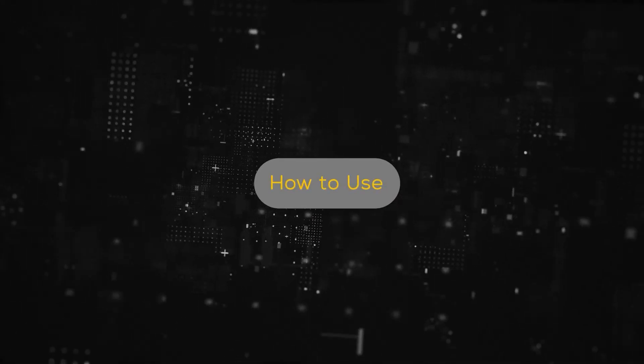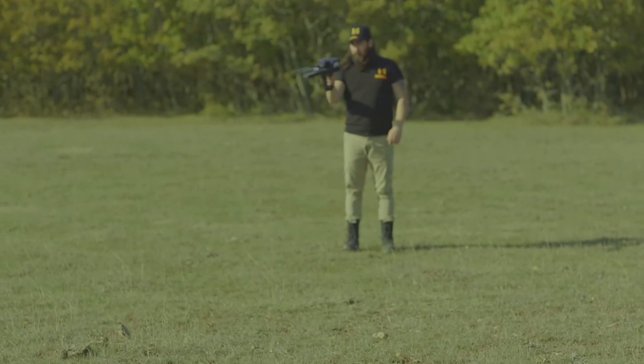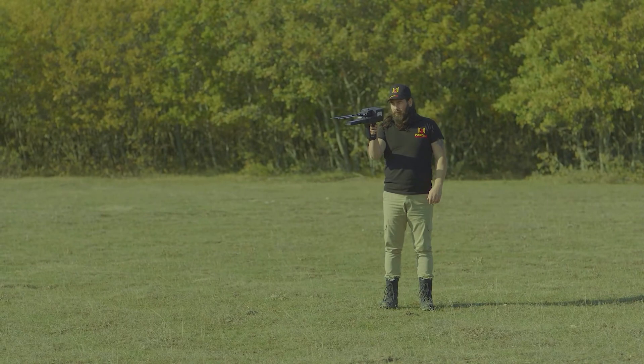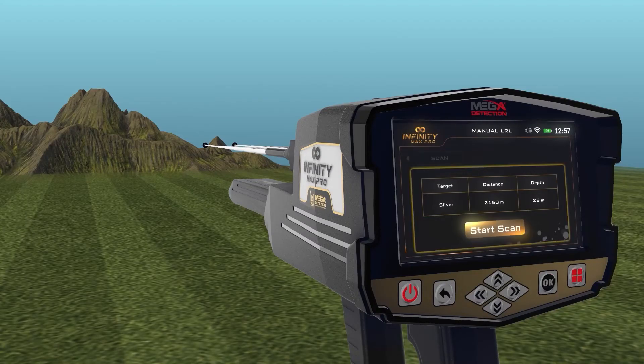How to use: after the setup is completed, hold the device as instructed, making sure that you are holding the device fixed to your body without moving. Then stand in the search area and press the OK button on the button board to start the scanning process.